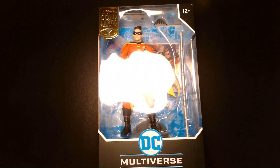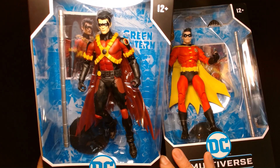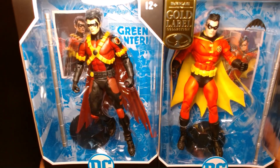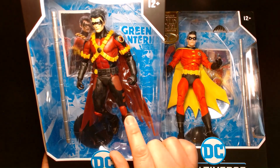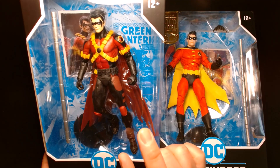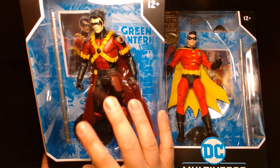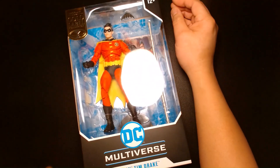Recently we also had another Robin action figure featuring Tim Drake — this was the Tim Drake Red Robin action figure that's also currently available. As you can see, two very different versions of the same character. Over here on the left you have Tim Drake as he appeared as Red Robin in the New 52. I recently reviewed this figure, so look for a review on this excellent figure — I think this is amazing.